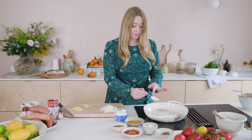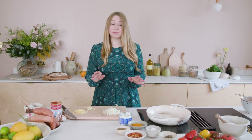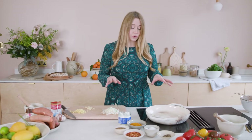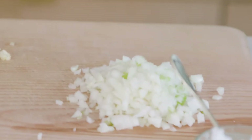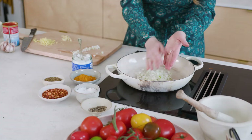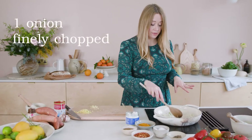Next we're going to get on with our dal. I'm adding a bit of coconut oil. I use coconut oil here because this is a loosely Indian-flavoured dish and the coconut works really well with those flavours. It's also got a high smoking point, so it's great when you're frying spices on a high heat. I've got my onion, garlic, and ginger all prepped — these are all going into the pan. That's just one onion.